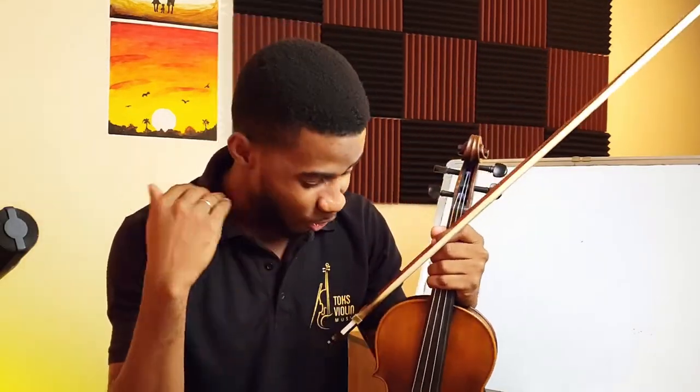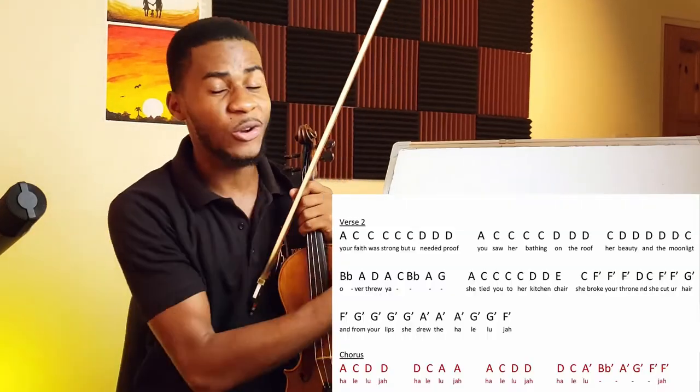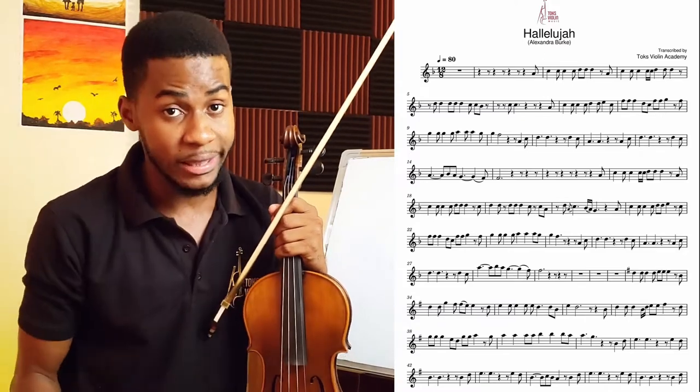By the end of this video you should master how to play Hallelujah by Alexandra Bork on the violin without a need for any sheet music, because we're going to show you what notes you're going to be playing and how. If you know how to read sheet music, we also have the sheet here, and we have slow play-along and normal speed play-along to guide you — available in the description. Without too much talking, let's get straight into it.